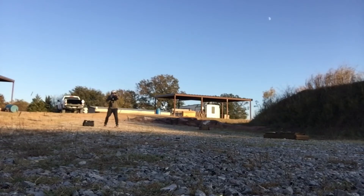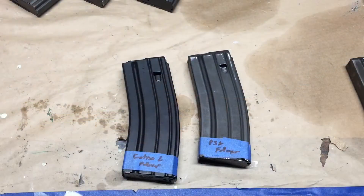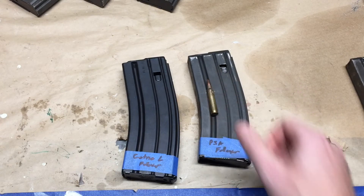By choosing this one, I was trying to isolate if it was the feed lips or the follower causing the issues. The results were: the PSA magazine body with the SETME-L follower had 0 malfunctions, and the SETME-L magazine with the PSA follower had 1 malfunction.